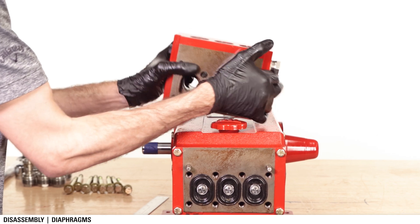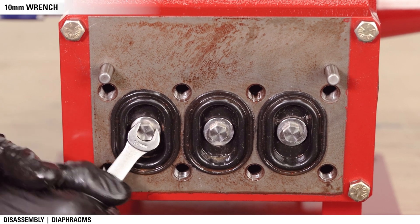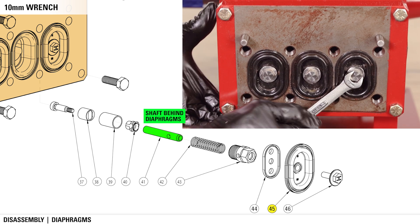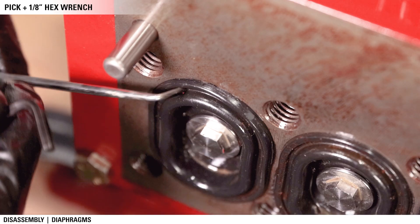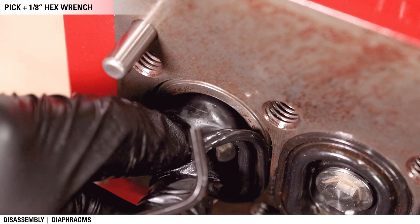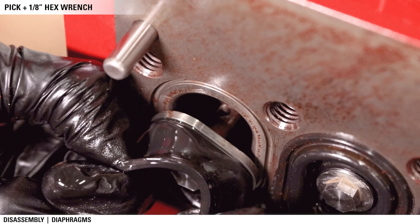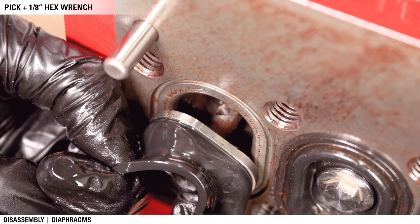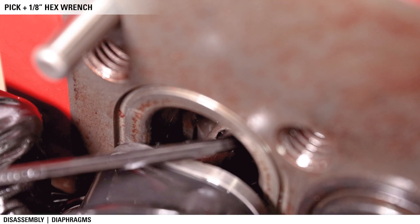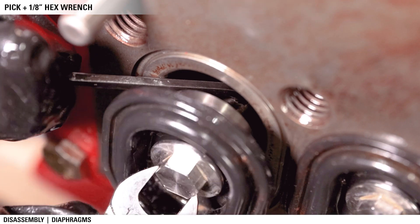Next we'll remove the diaphragms. Use a 10 millimeter wrench to loosen the screws. You'll need to stabilize the shaft behind the diaphragms before you'll be able to fully remove the screw. To do this, lift an edge of the diaphragm to expose the hole in the shaft behind the diaphragm. You may need to manually turn the pump shaft to move the diaphragm out further to reach the hole. Insert a 1/8 inch wrench through the cross hole to keep the rod from spinning. Unthread the screw fully to remove the diaphragm.